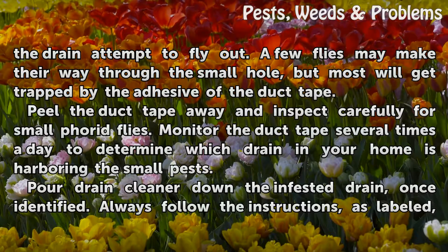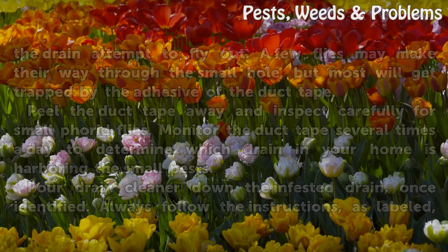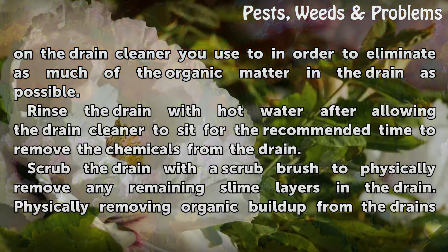Pour drain cleaner down the infested drain, once identified. Always follow the instructions as labeled on the drain cleaner you use, in order to eliminate as much of the organic matter in the drain as possible.